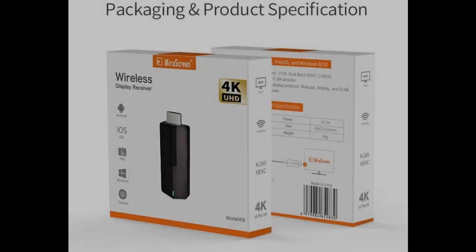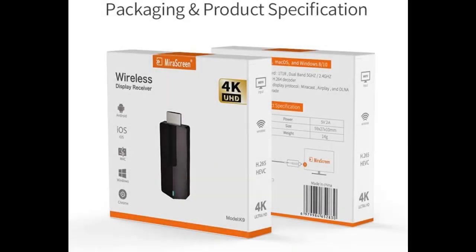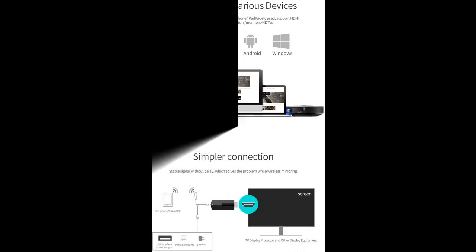Introducing features you're looking for in a fast overview on the MiraScreen K9 5G 4K DLNA MiraCast AirPlay dongle. You can find wanted streaming media players here, and shop from a wide selection of devices in different configurations for your needs.